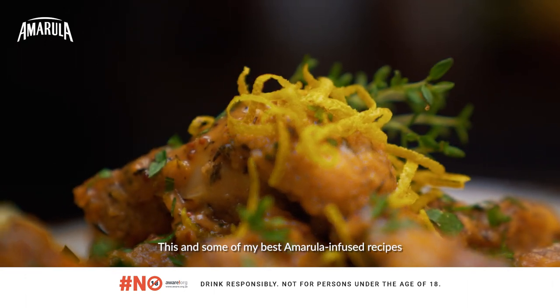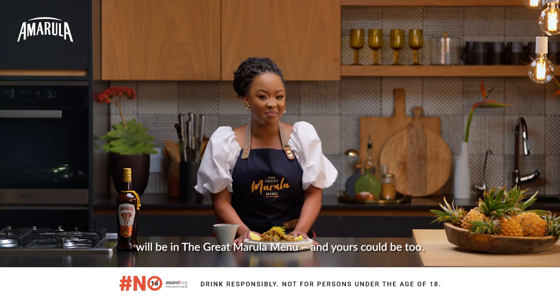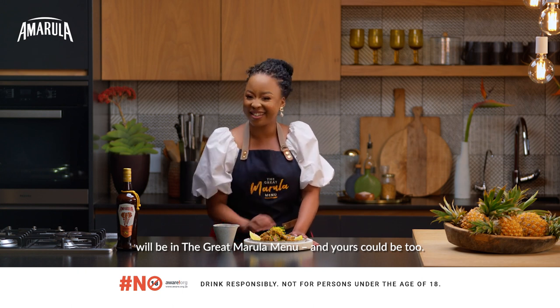This and some of my best Amarula infused recipes will be in the great Amarula menu, and yours could be too. Get inspired.